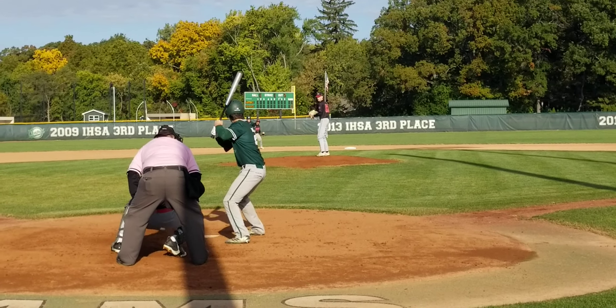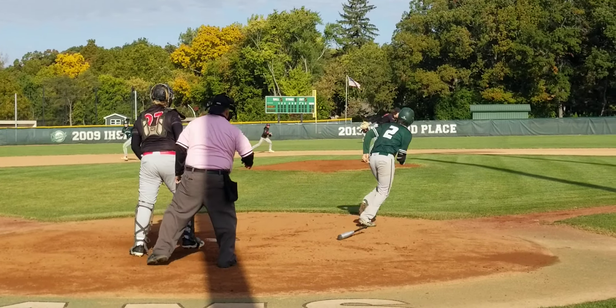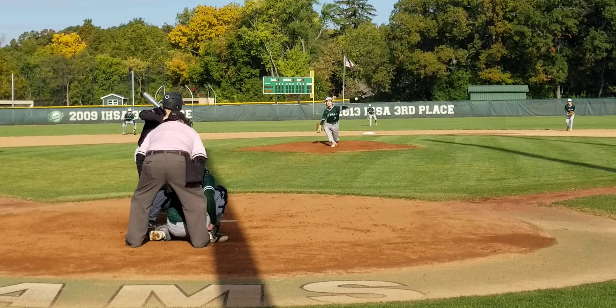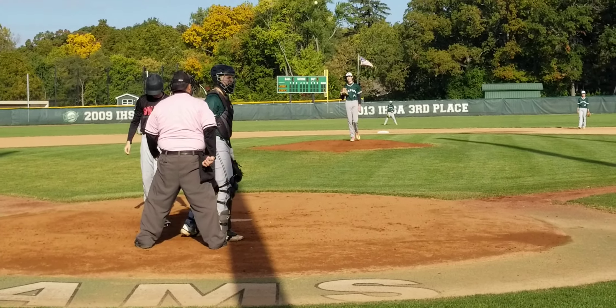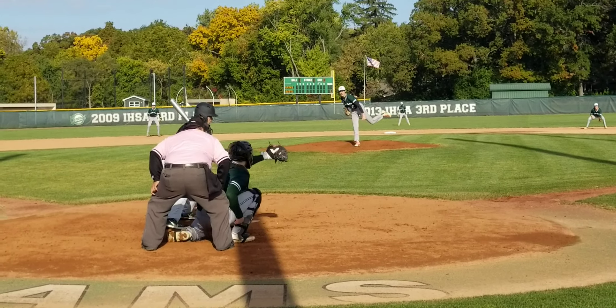Runner at first, two outs. Here's he at the plate. Three won't count. Another walk. First and second, two outs. One nothing Wilmot.